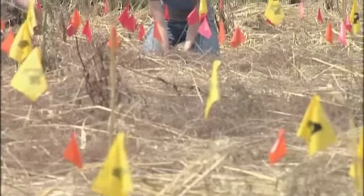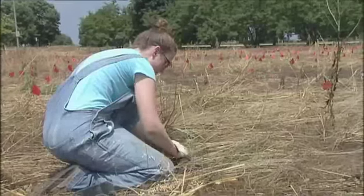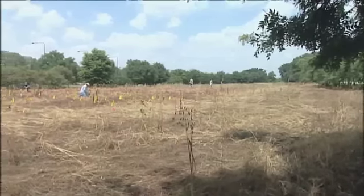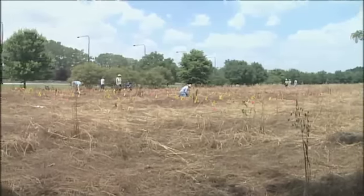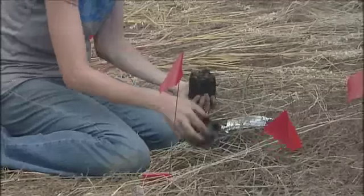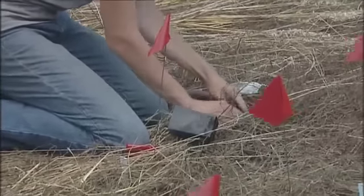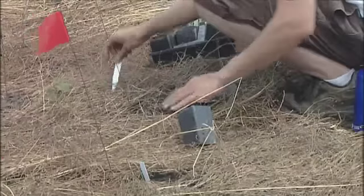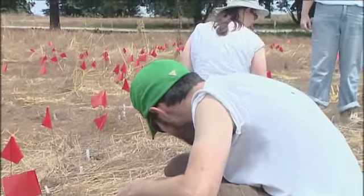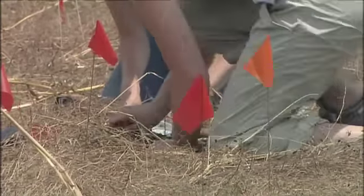An important element for native plant growth is mycorrhizae, a fungus that provides nutrients to plants, wherein the plants supply carbon for the fungi to grow. One of the experiments that DePaul is involved in is actually trying to see if introducing the fungi into the soil with the seeding is helpful, and whether the source of fungi is important. Indiana University has created a mix of native fungi that they actually extracted from native prairie soils.